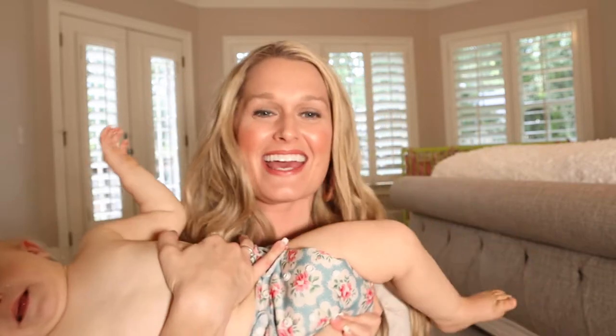So this is Abigail and she is in a cute little cloth diaper. We're going to talk about cloth diapers and I'm going to tell you everything that you need to know so that you can be prepared for cloth diapering.